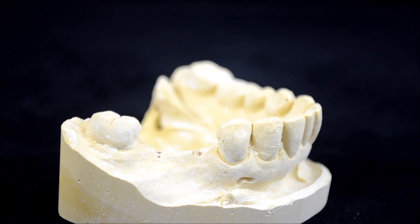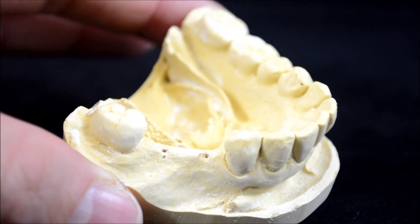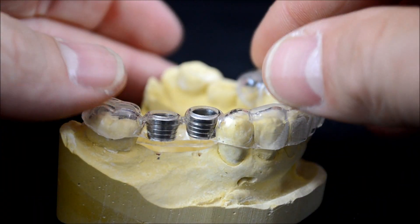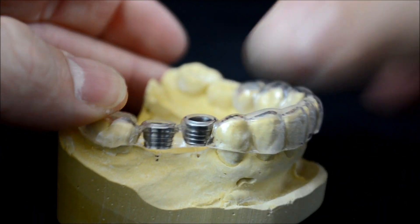This video illustrates the basic drilling protocol using the thin layer drill guide system from Guided Surgery Solutions. Here we have a patient who is to receive implants in the 29 and 30 positions.